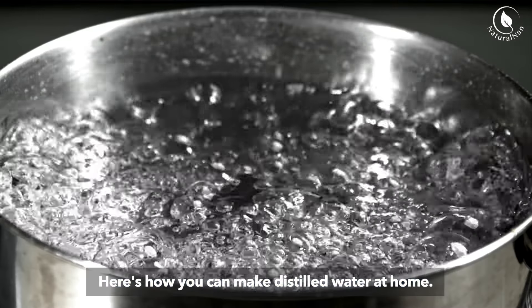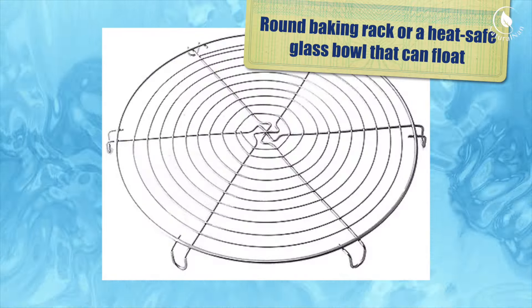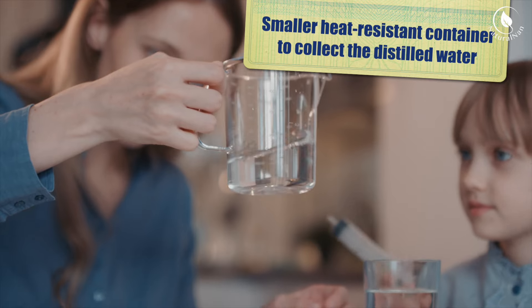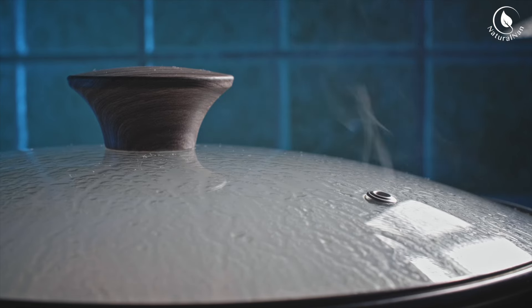Here's how you can make distilled water at home. Equipment needed: a large stainless steel pot, a round baking rack or a heat-safe glass bowl that can float, a smaller heat-resistant container to collect the distilled water, and a glass lid for the pot — ideally slightly domed — plus ice.